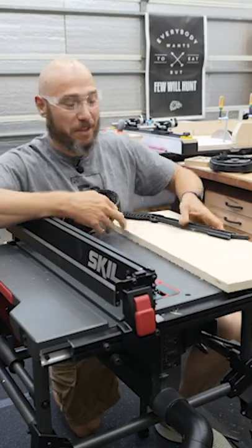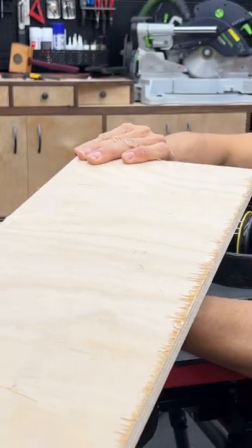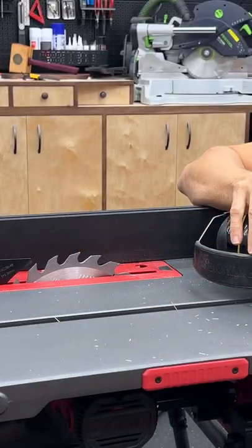It's plywood, but it cut through that pretty smoothly. It did booger up the plywood pretty bad though, so if I was going to be cutting plywood, I would definitely change the blade.